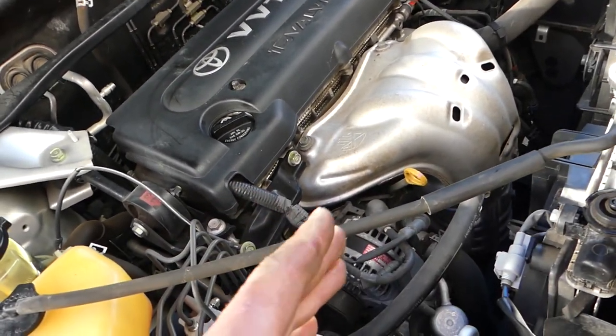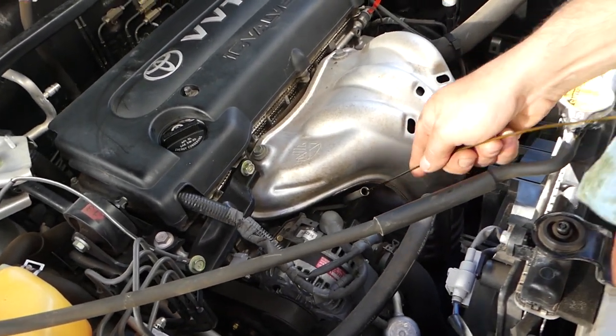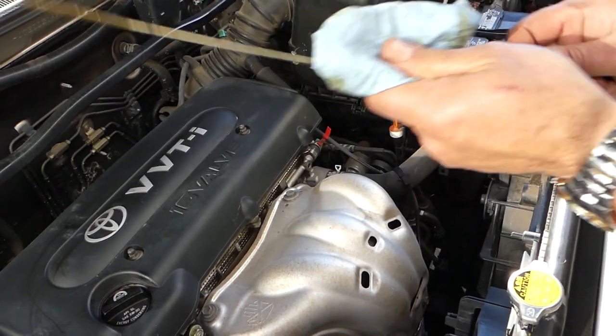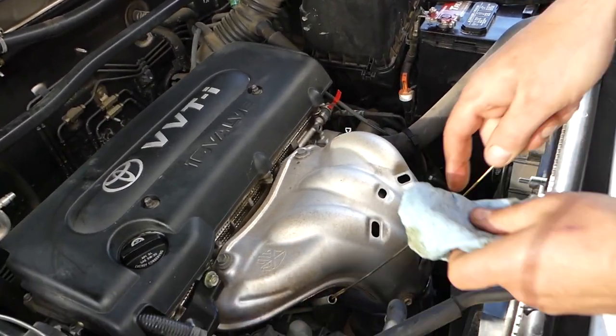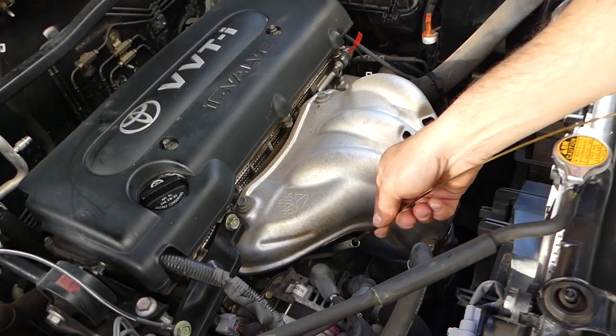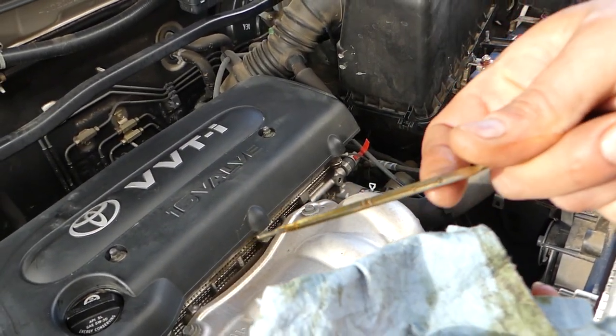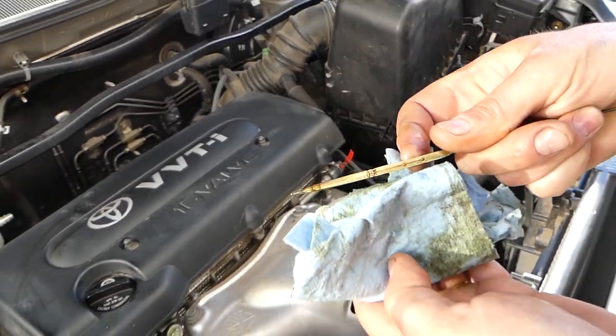We're going to pull the dipstick before we start the vehicle. It might read too high because the oil filter is still kind of empty — we added some but it's not fully saturated yet. Let's see how much we've got — it's actually all the way to full.